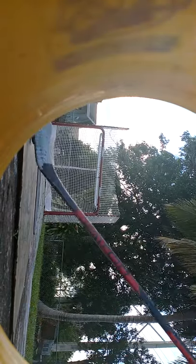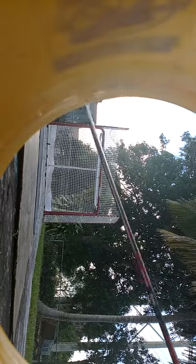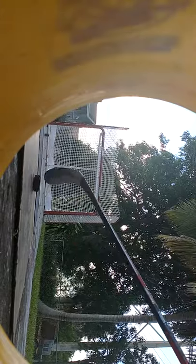That one went way, way over the net. Here's a clap bomb right here — this is a clap bomb.